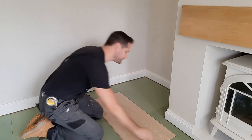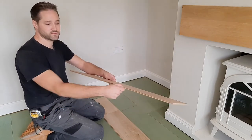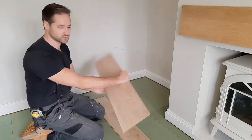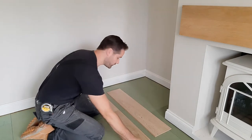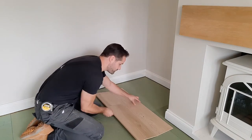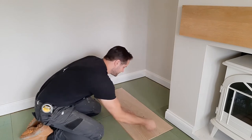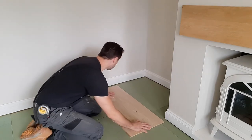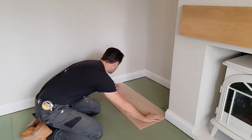Now that we've got our pieces cut, this is the important part. I personally find it better to have your female section exposed into the room rather than the male section. The reason being: when you get your new piece, place it on top, tilt it at an angle, give it a bit of a wiggle as you put it down, and it's installed. The other way can be awkward. Let's slide that first piece in.